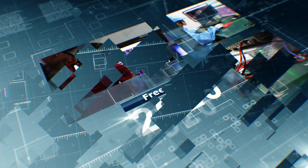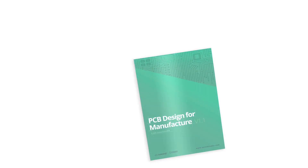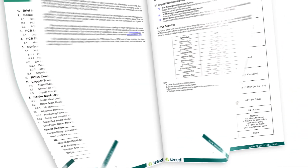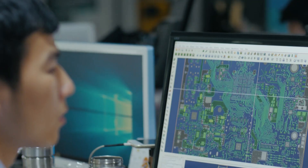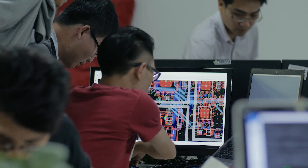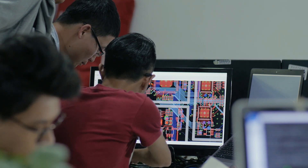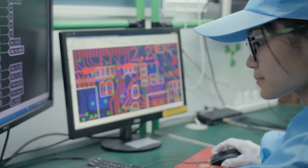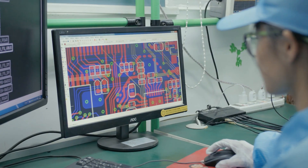So far, the DFM guide is available in 7 different languages and can be downloaded for free. Through Design for Assembly review, more than 80% of design-related errors can be identified early in the production cycle, minimizing disruption, delays, and reproduction costs.